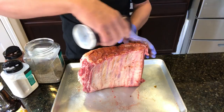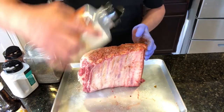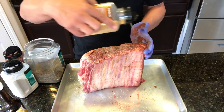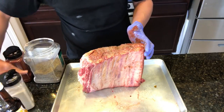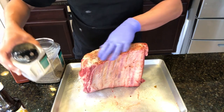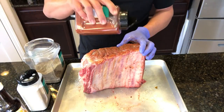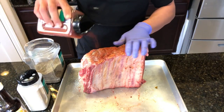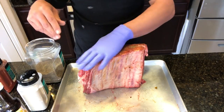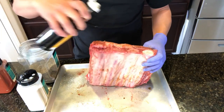Just gonna hit the ends with the same ingredients. I do know that these ribs, as they pull up on the bone, it's gonna sort of concentrate the salt, so that's something to keep in mind when applying your salt and pepper.